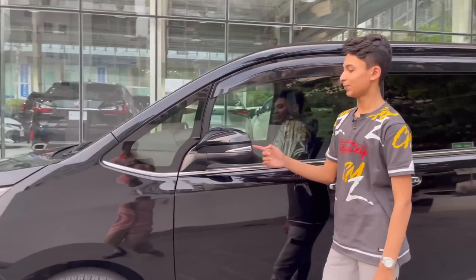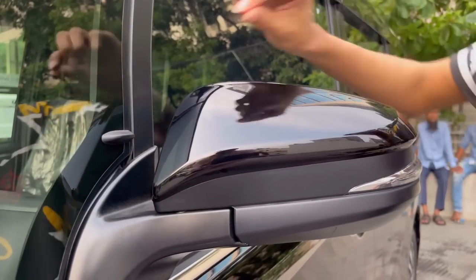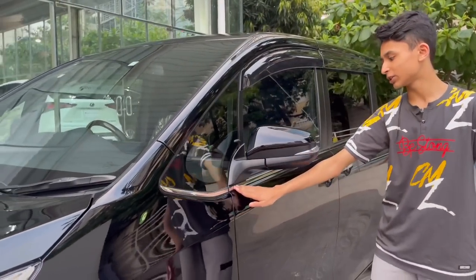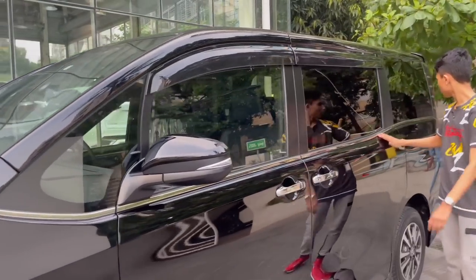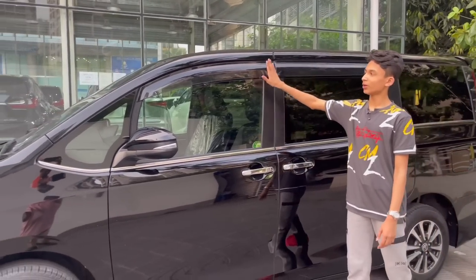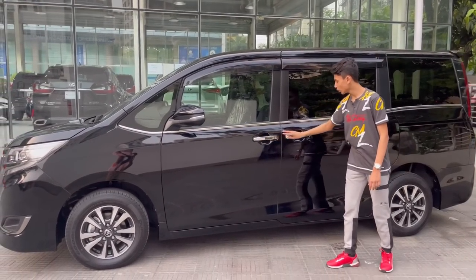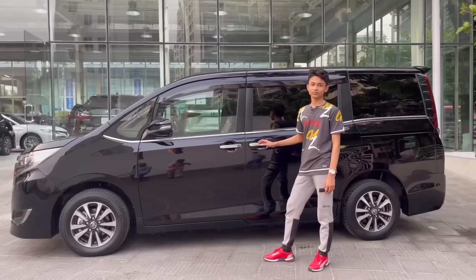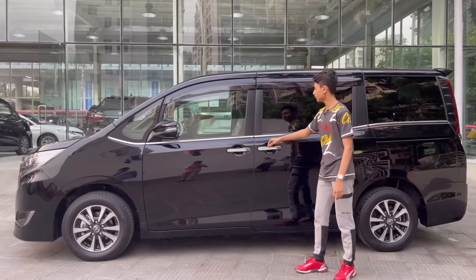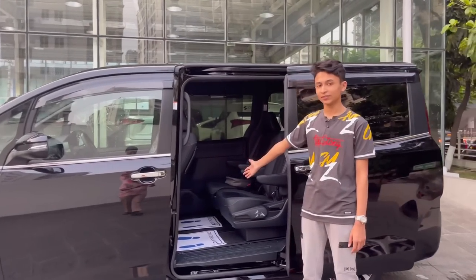The mirrors feature hazard indicators and blind spot monitoring — the same unit as the C-HR — finished in body color. There's a side vortex generator and a large window for visibility, with chrome trim running all the way to the rear. You have privacy glass in the rear sections and rain shades as a Japanese domestic model feature. Chrome door handles with keyless entry are on both doors. The wheelbase is 2,850 millimeters, and both sliding doors are powered.